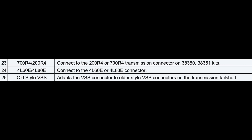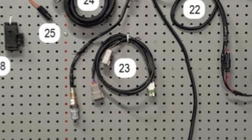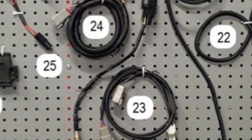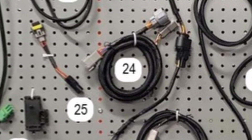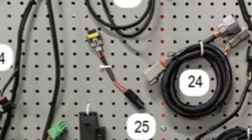The chart also lists three additional sub harnesses. These are going to be the transmission connector on 38350 and 38351 kits, the 4L60E or 4L80E connector, and finally an adapter to connect the VSS connector to an older style VSS connection.